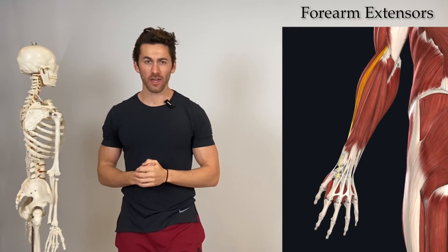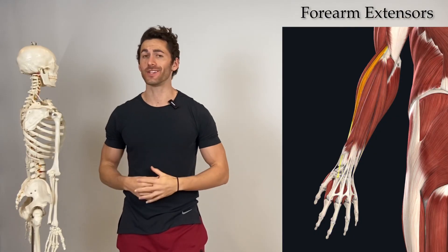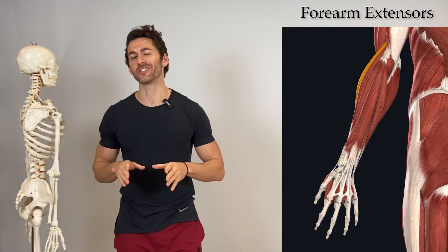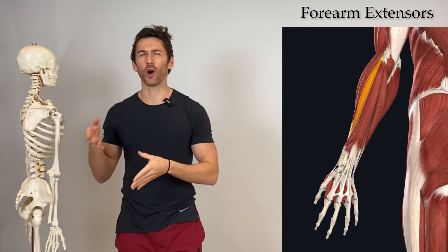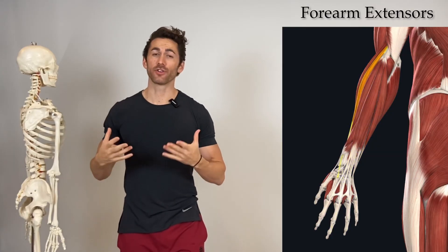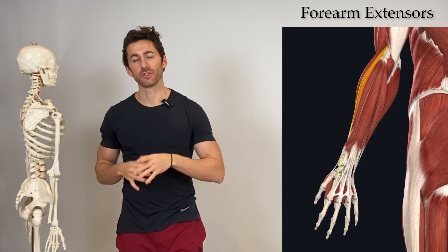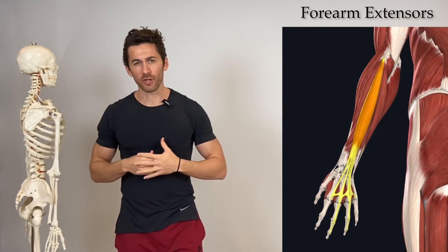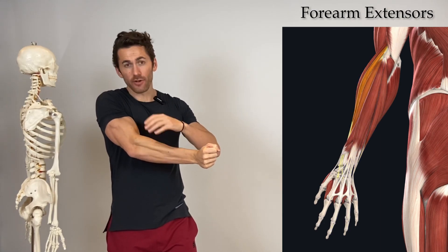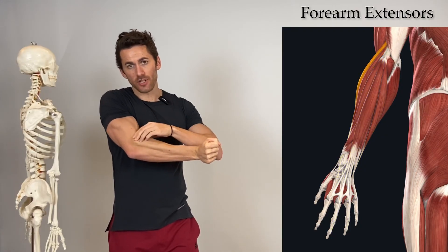What's up guys, this is Michael Kamalu aka Dr. Gaines, and this is part two of my three-part forearm series. In part one we did an overview of the posterior compartment of the forearm, which houses the extensors, and then honed in and did a deep dive on the brachioradialis specifically. In this part two, we're going to go over all the rest of the extensors — the ones that make up that fan on the back of your forearm, below the brachioradialis on top.